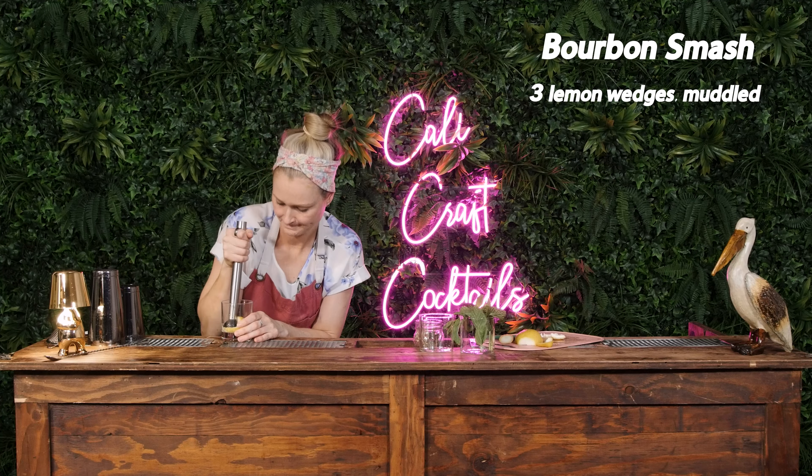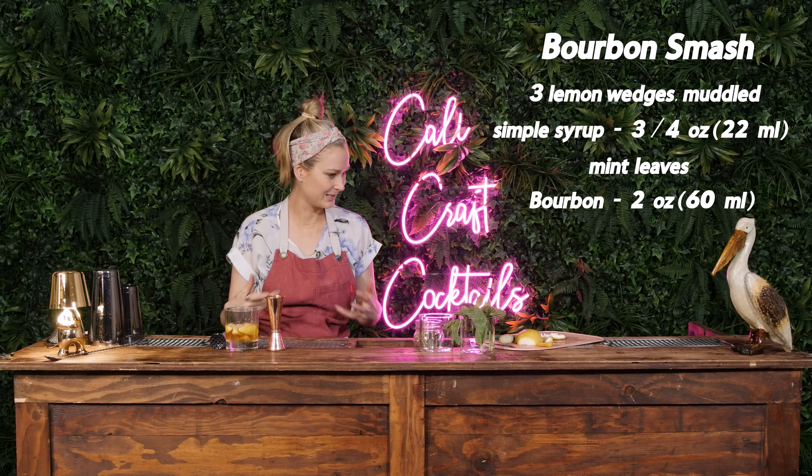Ow, my hand! I can just see myself smashing — you have no idea how many times glass has gone through my hand. So: three lemon wedges, three-quarters of an ounce or 22 mils of simple syrup, some mint leaves, and two ounces or 60 mils of bourbon.